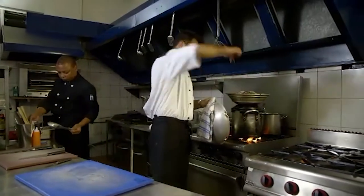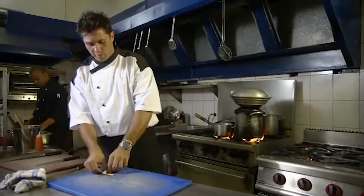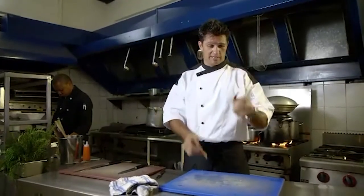The mud crab legs will steam quicker than the rest of the crab, so I'll show you how we're going to prepare those. In restaurants, people just toss these away — if you're eating mud crab, get involved, because there is so much good meat in these legs. There are one, two, three, four — lots of them.